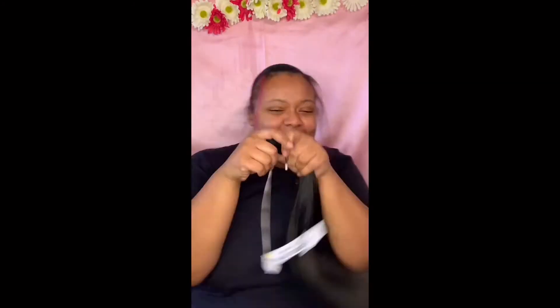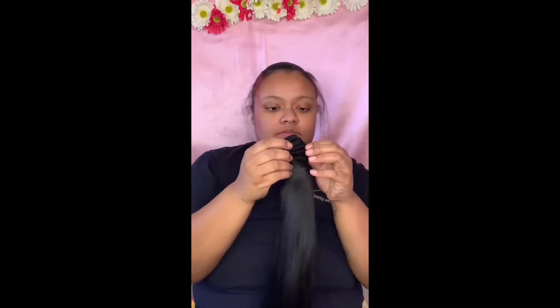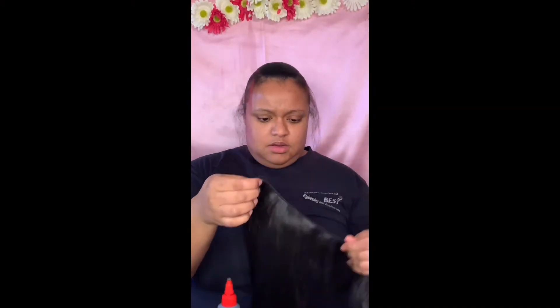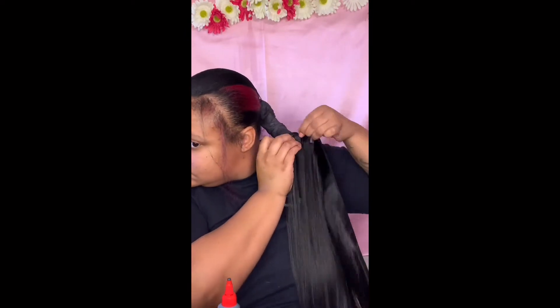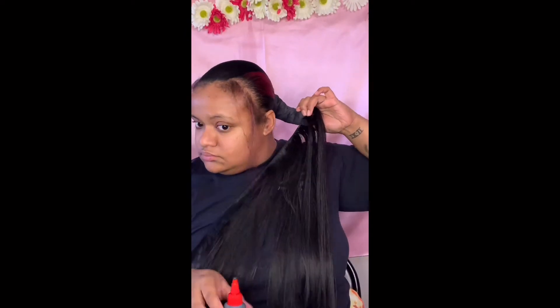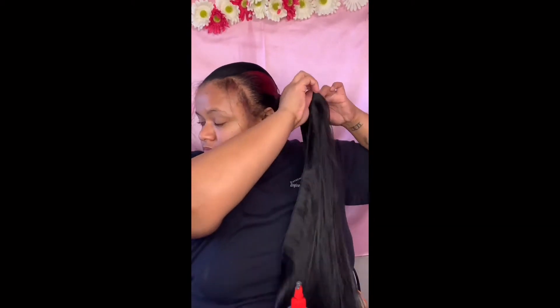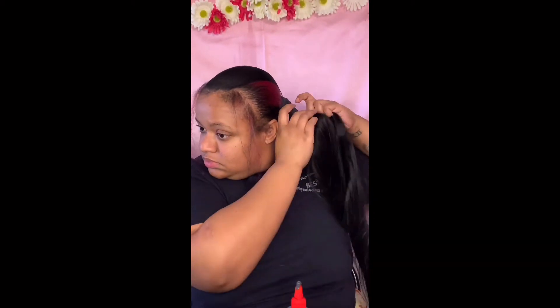I remember when I used to buy master mix hair the movement was never like this, and it always got super nappy super fast. The more you brush through the hair, the nappier it gets — so I was like let me not brush through it much. But I've been brushing through this hair just to test it and I haven't had that experience yet.